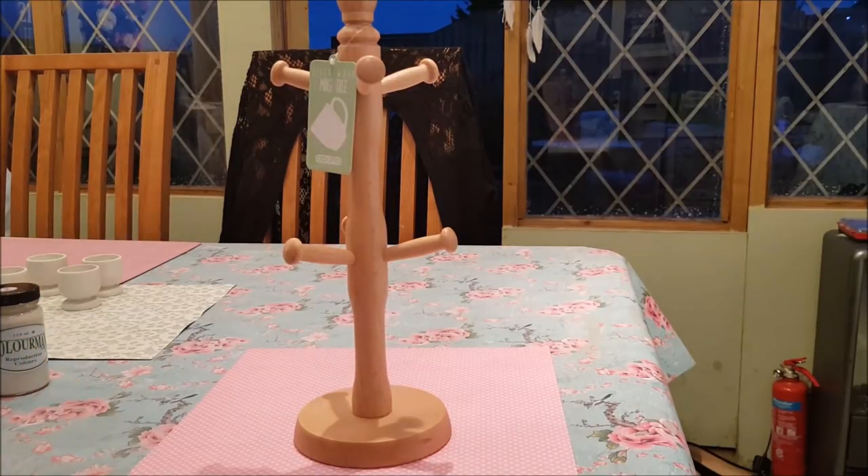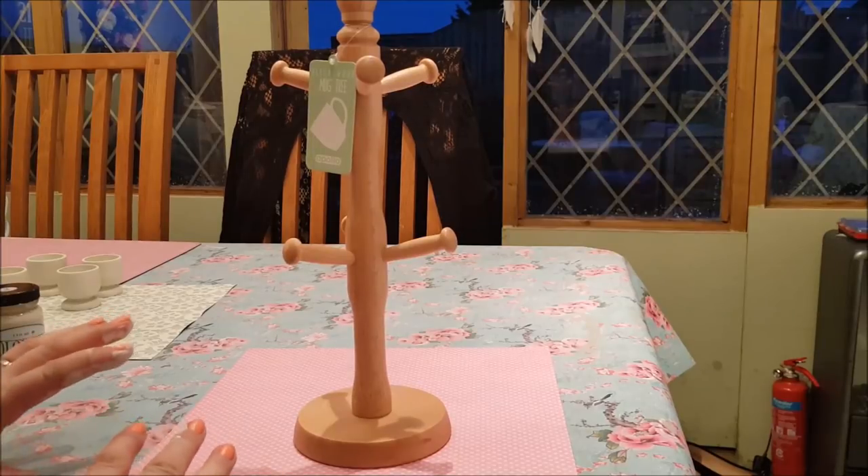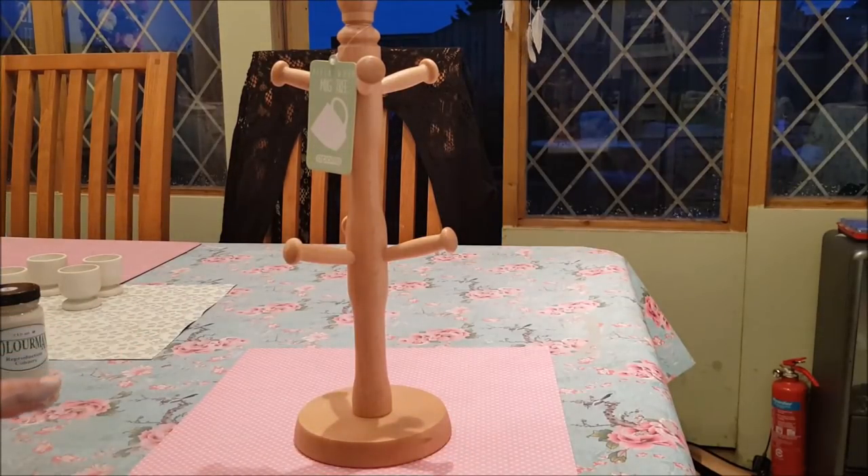Hi everyone, welcome to Becky's Crafts and Goodies. I'm just down in the craft room - I'm actually doing another project and I wanted to jump on and film this next video while I've got the paint out, because they're separate projects but they will actually go together.